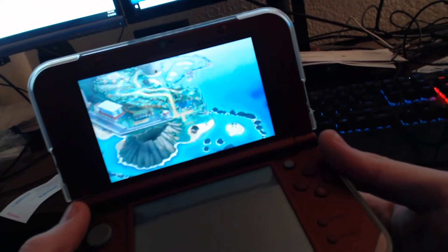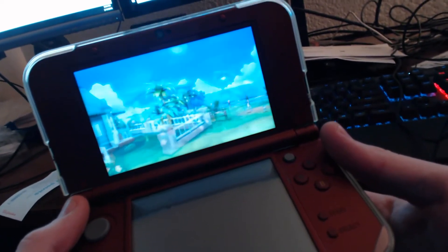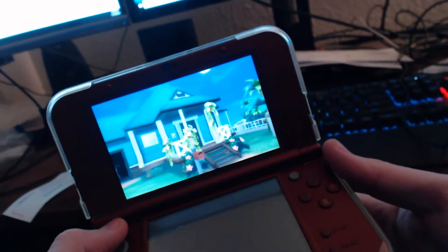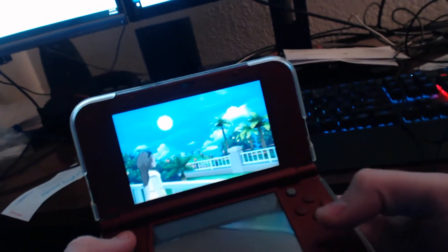There's also a way you can play the games online on Nintendo's service — you just have to have at least one real game and use the header information, and put it into a file on the Sky 3DS Plus. But I don't use the online service. I don't know too many people who have a 3DS that I want to play with anyway.